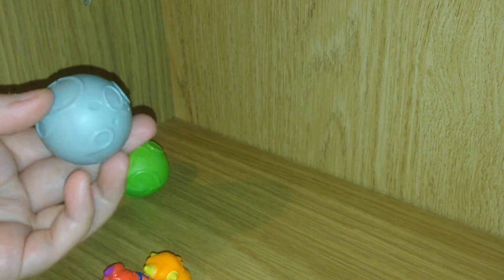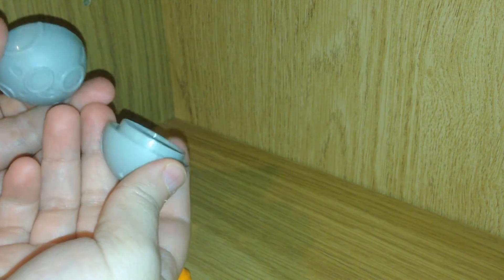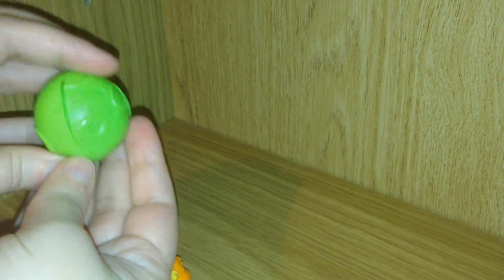Now as far as my Meteors go, I believe they're supposed to have one rubber flex side. But this grey one only came with two hard sides. This one has one hard side and one rubber side.